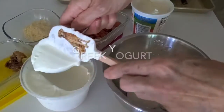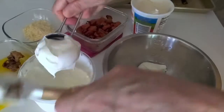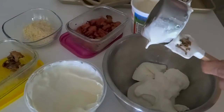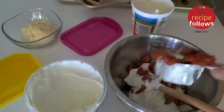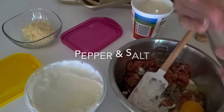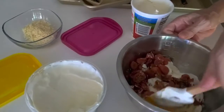The first thing we do is make our filling: half a cup of ricotta, one cup of Greek yogurt, a tablespoon of roasted garlic, and one cup of roasted tomatoes. Links to the recipes for both the garlic and the tomatoes will be in the description. Half a teaspoon of salt, quarter teaspoon of pepper, and one egg.